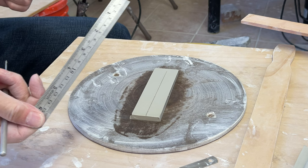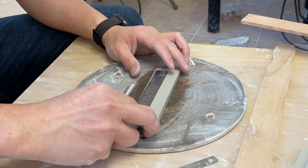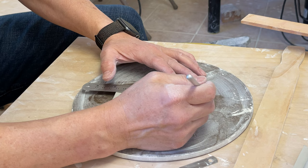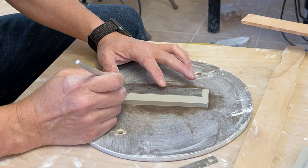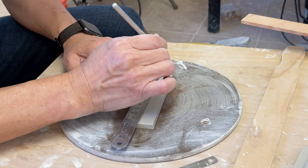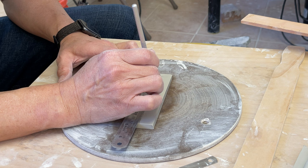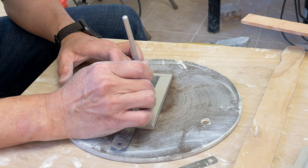I have a ruler here, so I'll use it to measure 10 centimeters — or 100 millimeters. Make a mark here to here. If you want, make a dot every one centimeter. All you want to do is test the whole 10-centimeter length, putting a dot at each centimeter interval.